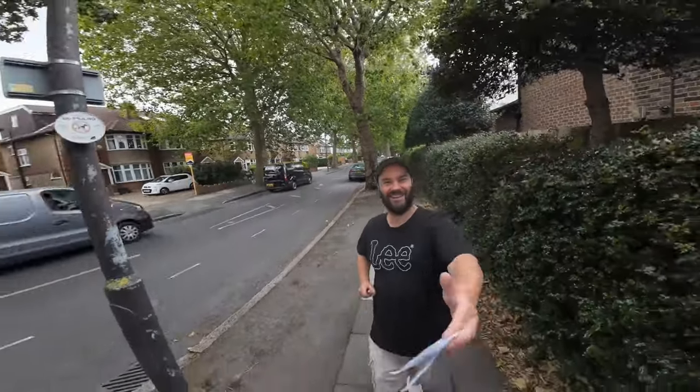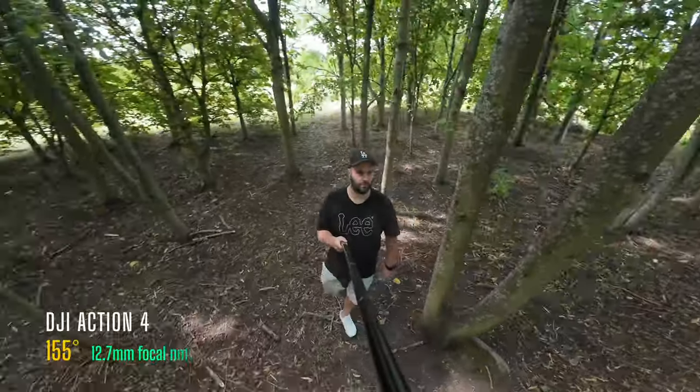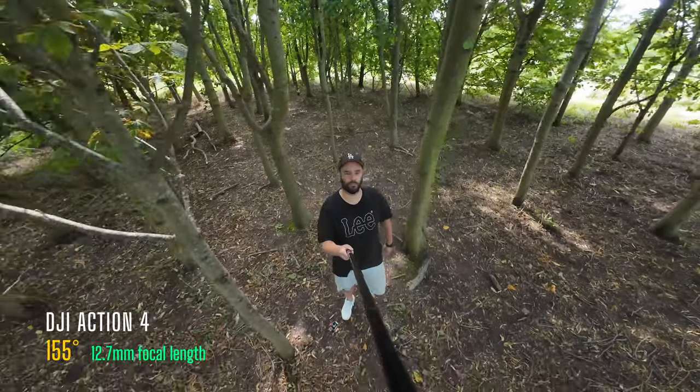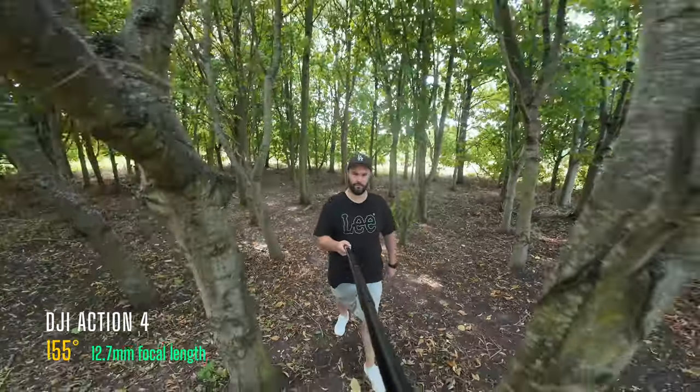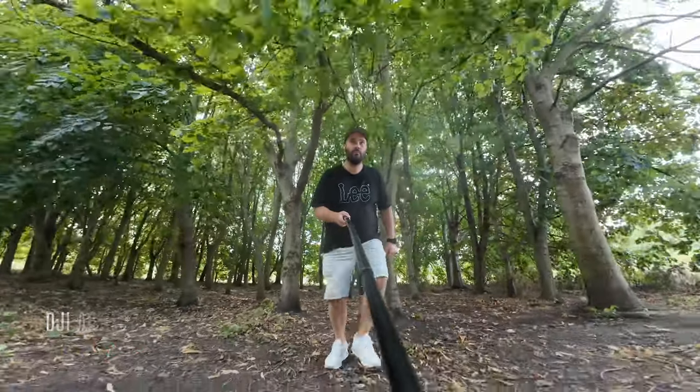One cool thing is Invisi stick — much like the Insta360, you can remove the stick so it looks like you're floating. Going back to a normal view, it's got a 155-degree field of view; the GoPro has 151 degrees, so it's a little bit wider. As you can see, this is just literally an arm's length away and it is silly wide.